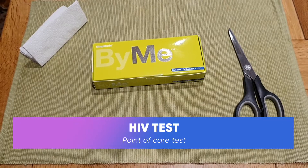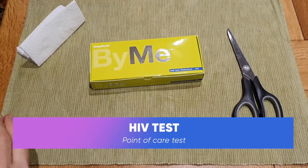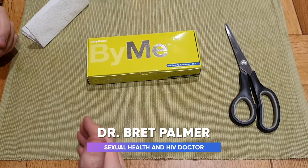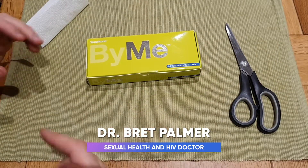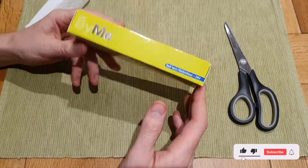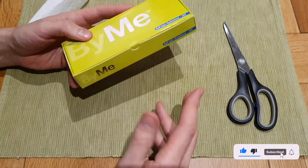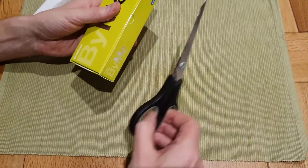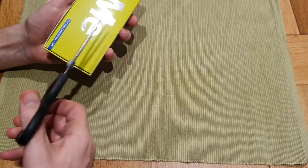Hi everyone, so I've been asked to give my opinion on this test. This is a HIV test from Simplitude. This is a point of care test, and it does seem that a lot of tests now from various services will be point of care tests — this is like a future thing. The Simplitude HIV test is 99.6% accurate.